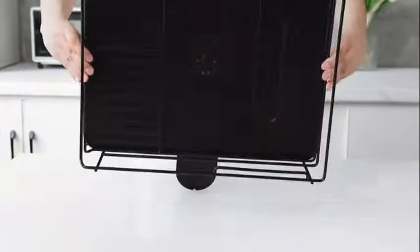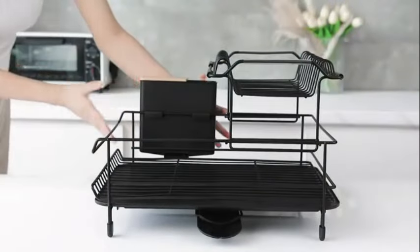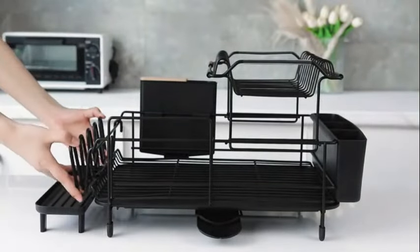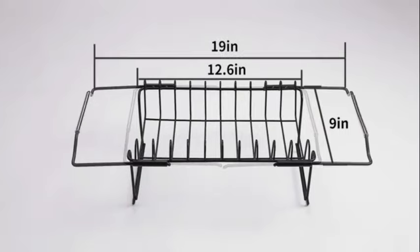The Dish Rack Drain Board set by Buie Xiong is a versatile and practical addition to any kitchen. This set includes a durable dish rack and a drain board to help you efficiently dry your dishes after washing. It weighs just 1.76 ounces.